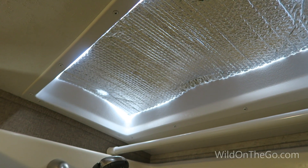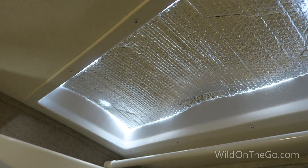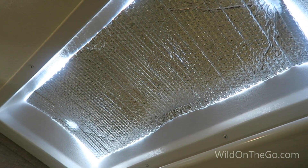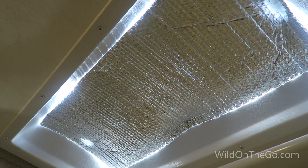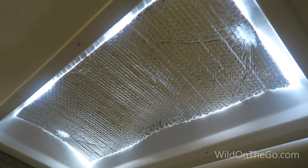A lot of people use Reflect-X in their windows, but we noticed an awful lot of heat comes in through the skylight. We didn't want to close it permanently, so we attached a piece with some command strips so that we can take it in and out as needed.